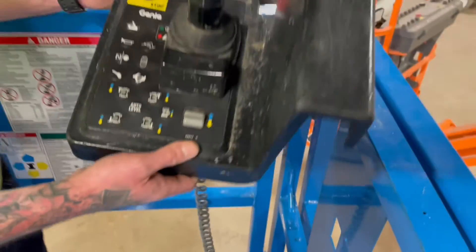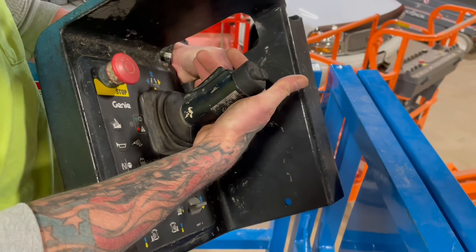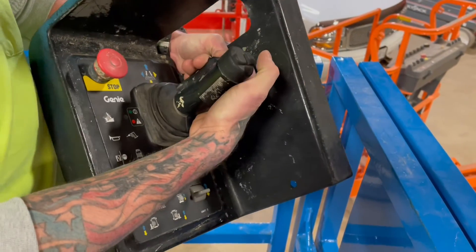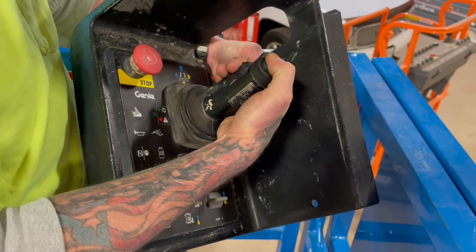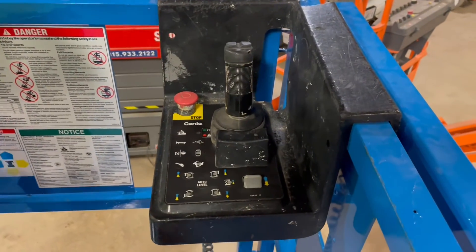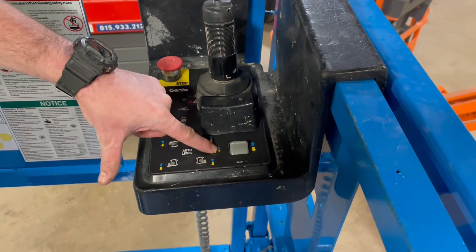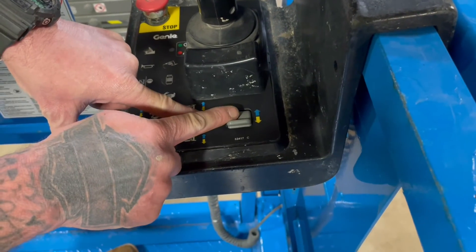Now to drive this machine, all your drive functions are going to be off this joystick here with the dead man switch held in. You're going to have your forward and reverse. You're also going to steer off the top rocker — right and left — all off this joystick. Now to lift from up top, this switch right here is going to be your lift enable. You're going to hit and hold that in and you're going to lift and lower off the top rocker.